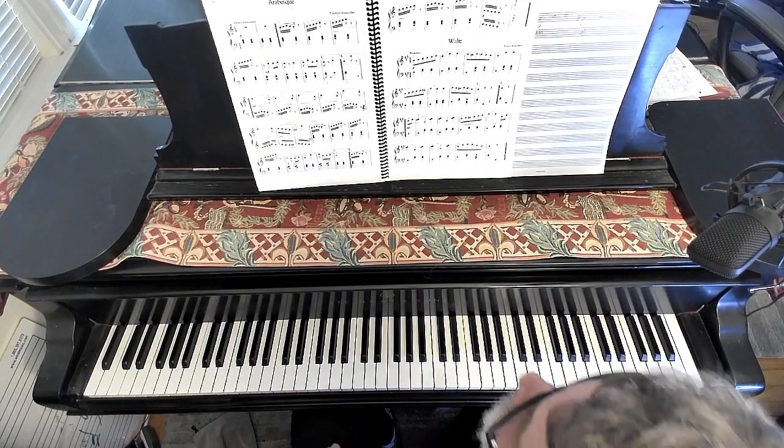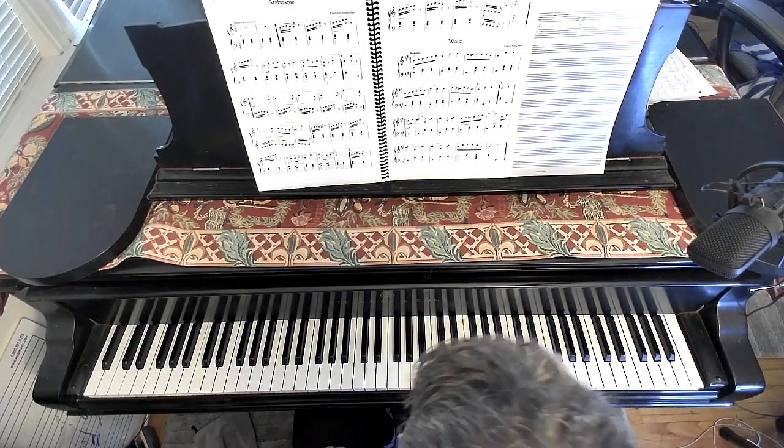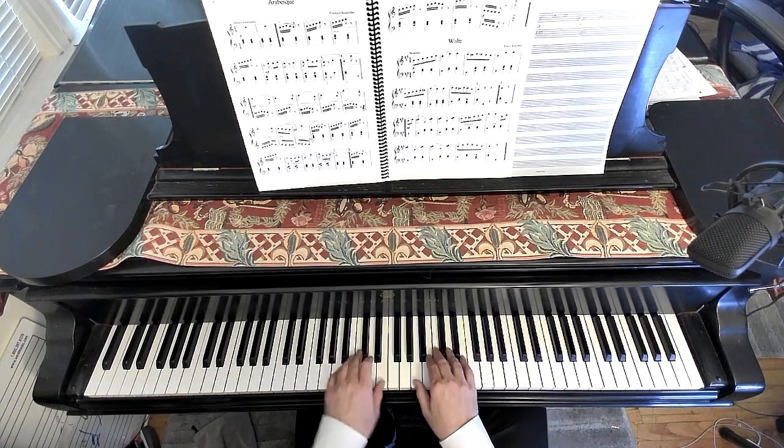This is the Arabesque with the overhead camera. Here we go. One, two, one, two.